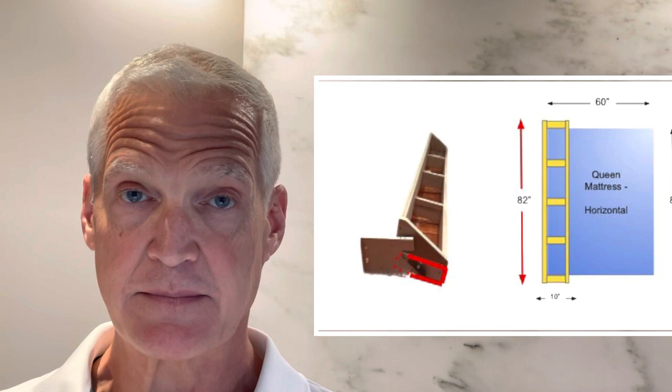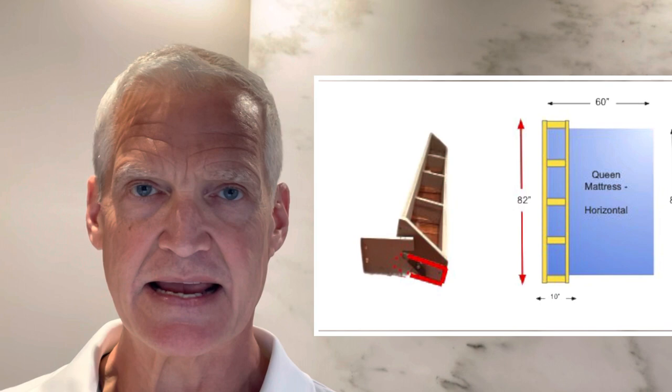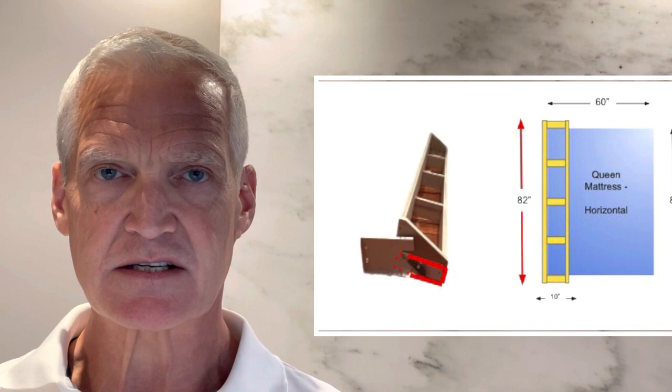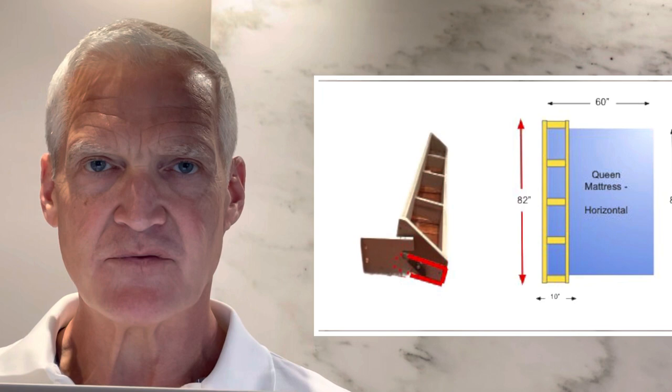That will let you build a bed frame — my recommendation is a partial bed frame — wide enough to hold the mattress and to attach the hinges. In my case, it was a queen size mattress oriented for a horizontal hinging: 60 by 80, so I built an 80 inch wide bed frame.